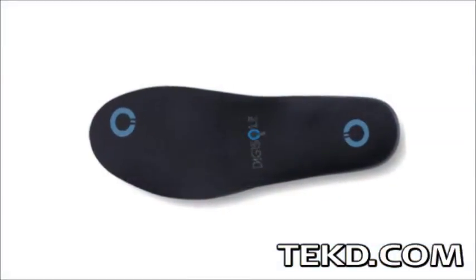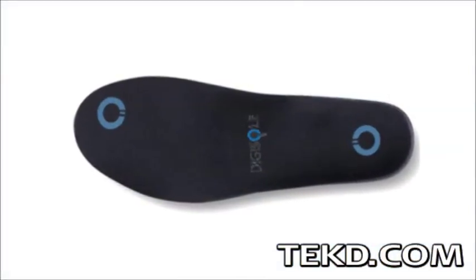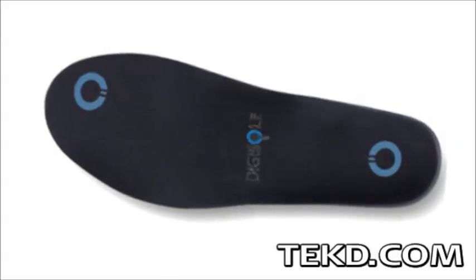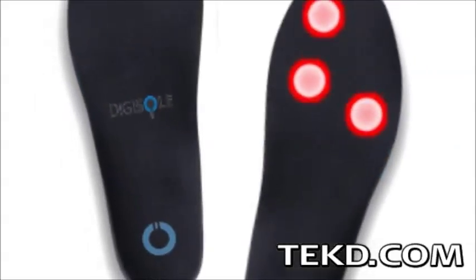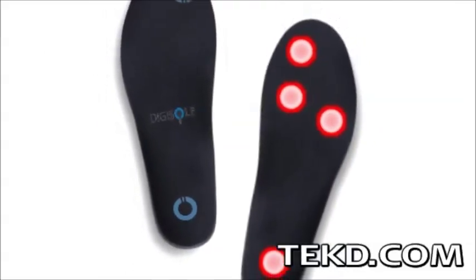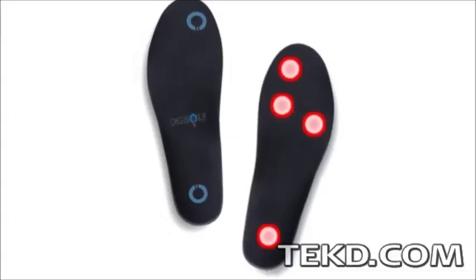Digisol has been designed to put up with everything your feet can encounter and are durable, comfortable, and can withstand the elements for long term use. Digisol is currently seeking funds through Kickstarter to get them on the streets by late 2015. Backers can grab a pair for just 200 bucks.